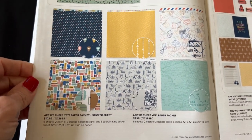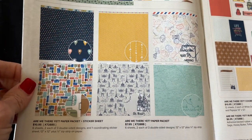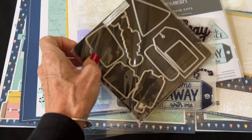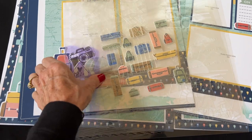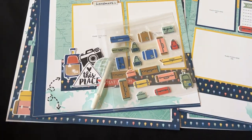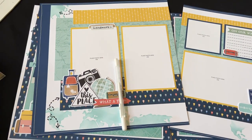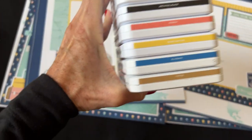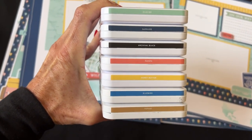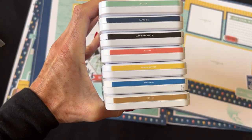I will be posting all of the kit details over on my Facebook and will email it out. If you are interested in this kit, you can contact me directly — I would love to put together one of these kits for you. The deadline to sign up for this pre-cut kit will be January 15th. Other colors I used on these pages are glacier, sapphire, archival black, papaya, honey butter, bluebird, and toffee.